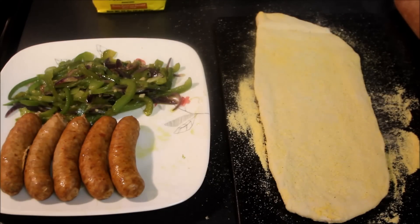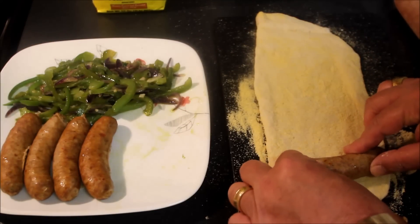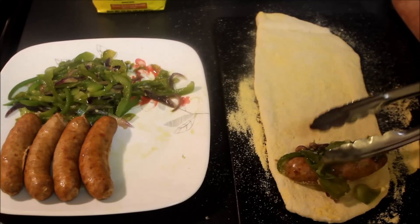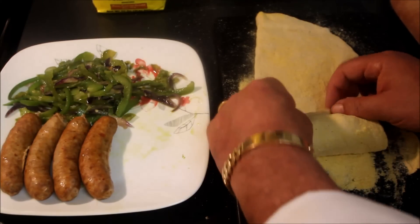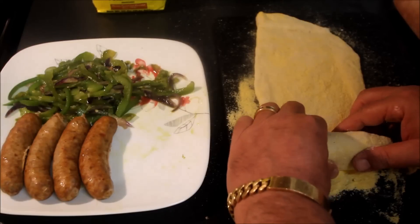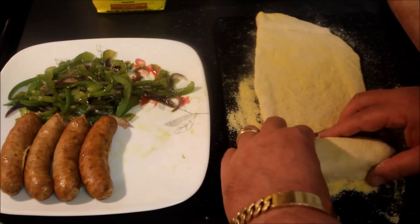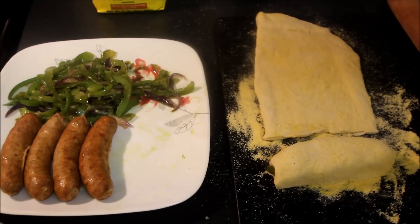We've preheated our oven to 425 degrees. We're going to take one of our Italian sausages and lay that out, then take just a smidge of our jalapeño, onion, and green pepper mixture and lay that onto the sausage just like so. Then we're going to roll this up tight, pinch those ends down, cut it off, roll it in — and we've got ourselves a roll. I'm going to continue this process with the other four sausages and come back when I finish.